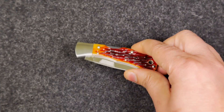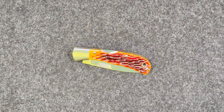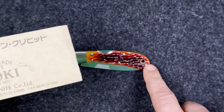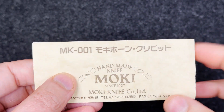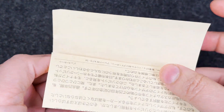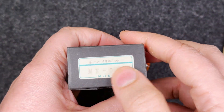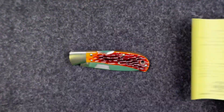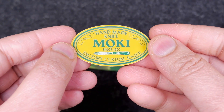Let me show you what it comes with. It comes with the manual, of course. The best part about this knife is the serial number — this is the very first one: zero zero one. Look at that condition. Beautiful. It comes with the box, of course, with the number on it, more literature still intact, and a Moki sticker.